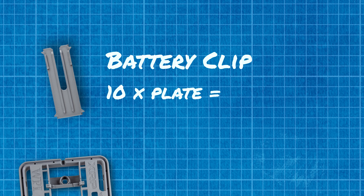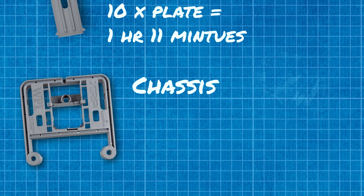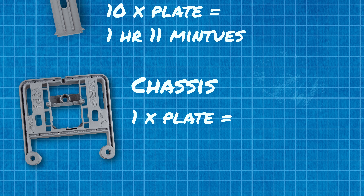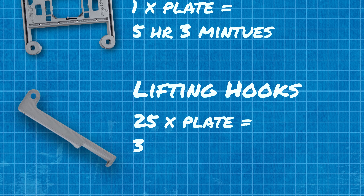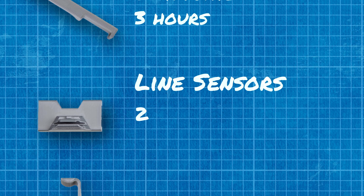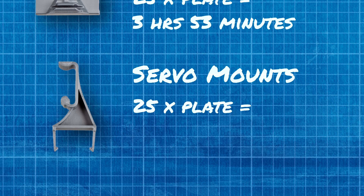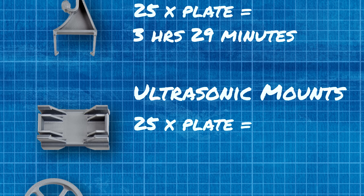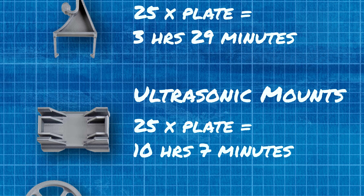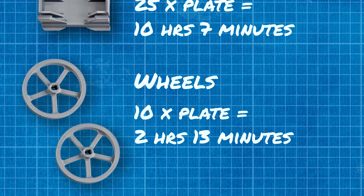That meant changing the layout of what we did on the build plates. For the battery clips, there are 10 per plate and those 10 take one hour and 11 minutes. One chassis per plate — that's the largest part — takes five hours and three minutes. 25 lifting hooks takes three hours even. 25 line sensors, three hours and 53 minutes. 25 servo mounts, three hours and 29 minutes. 25 ultrasonic mounts, 10 hours and seven minutes — that's a longer one. And 10 wheels per build plate takes two hours and 13 minutes.